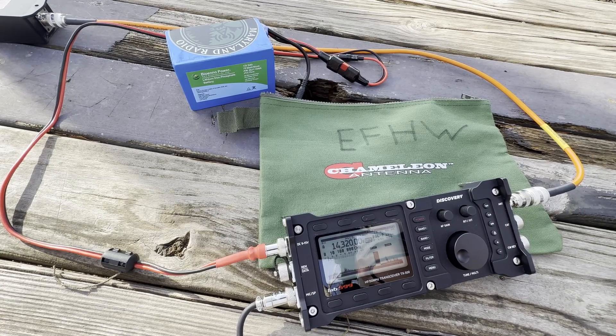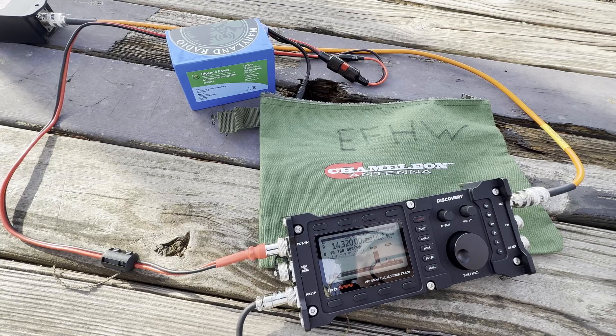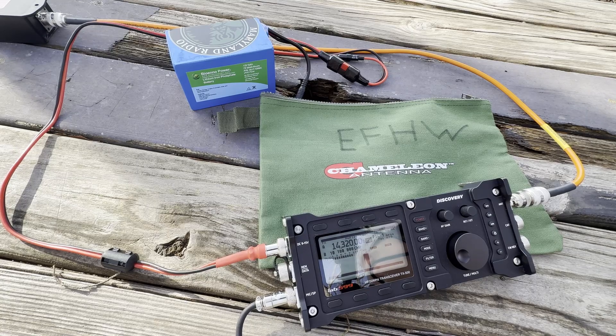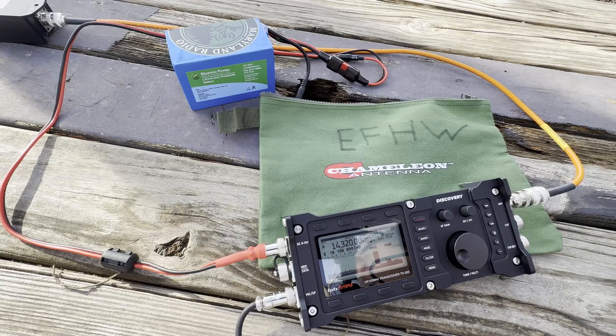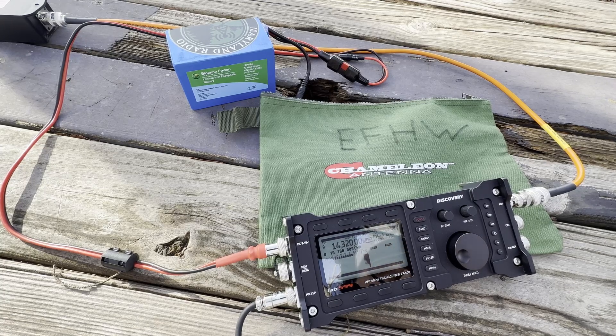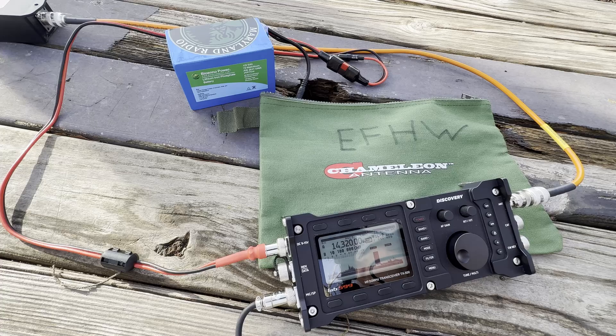Contacted Whiskey India 0 Oscar — Park to Park from Minnesota, 5-6 signal. Their park numbers are 2482 and 3381. Got both parks confirmed, appreciated the Park to Park, 73. Then Kilo Kilo 4 Mike Radio Golf — Park to Park, park number 9201 in South Carolina, 5-5 report. My park is 1572. Appreciate the Park to Park, 73.